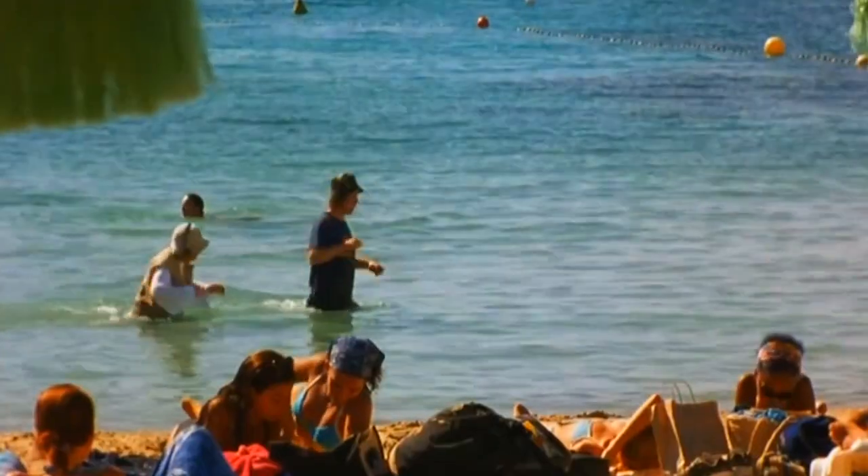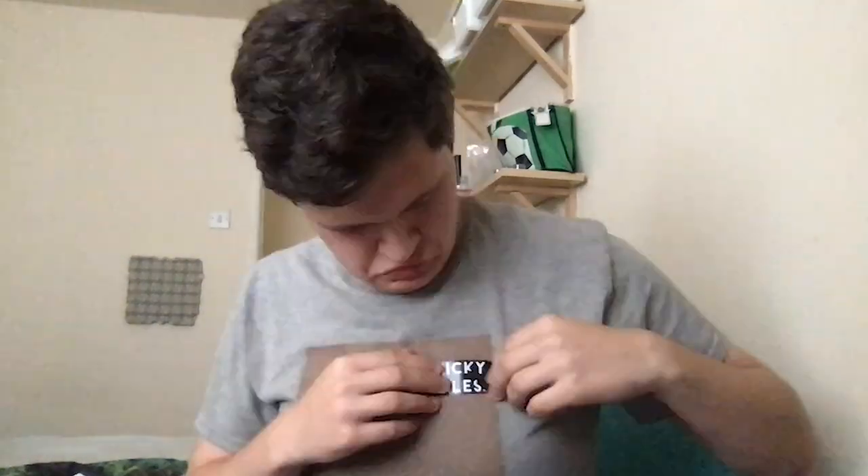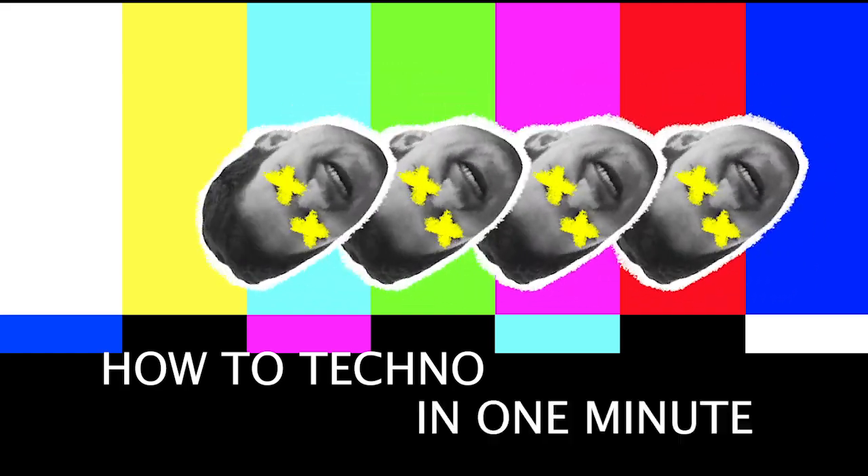You spend all your money on ride and flight to Ibiza and don't have enough funds to buy sample packs. No worries, Nicky Ma's gonna get you sorted. Welcome to how to make techno in one minute.